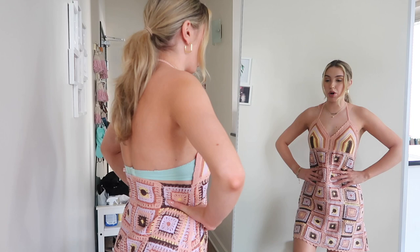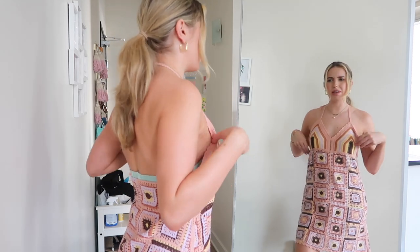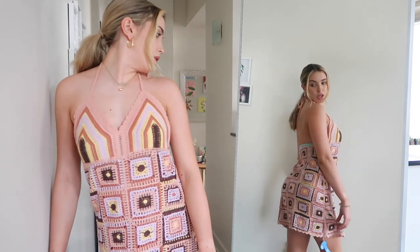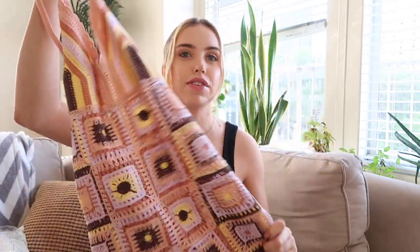I feel like I need to wear a bra or something, but then it kind of shows. If I sized down it would be too short, so this isn't my favorite on me personally for my body type — but I still really like the design. I think if you have a bigger chest it would be more flattering. You could wear it as is, or as a cover-up — just throw it on over your bathing suit. It's such a vacation vibe, so unique, and you could dress it up or totally dress it down.